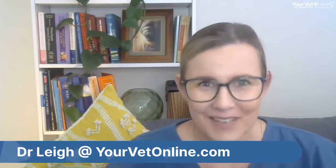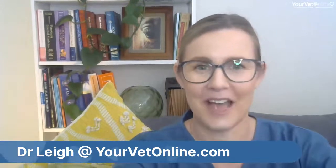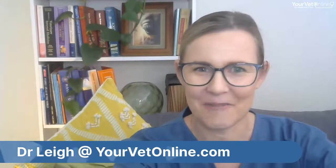Say hello and let me know you're there. I use a system called BeLife and unfortunately it doesn't tell me who's online, so you'll just have to say hello to me. All right, let's get right to it — what exactly is laminitis?